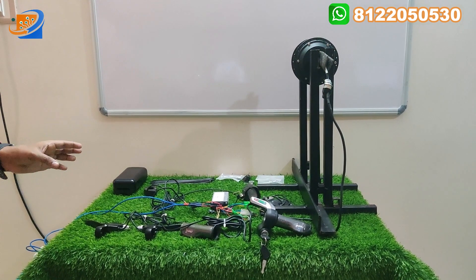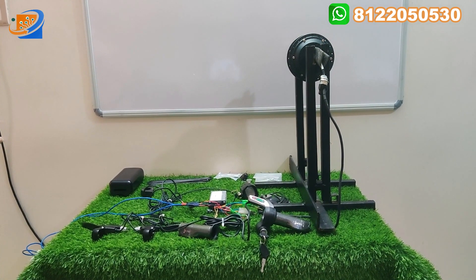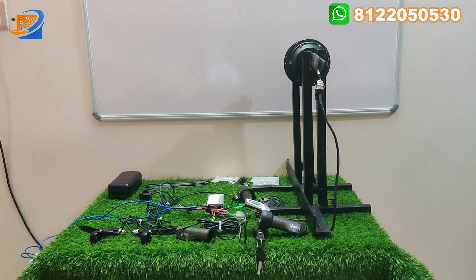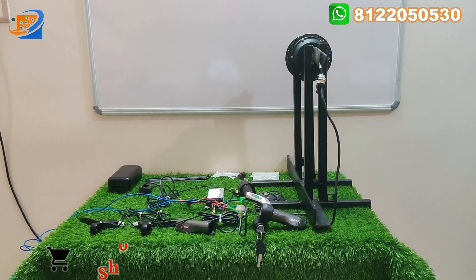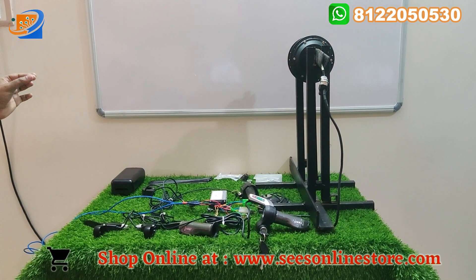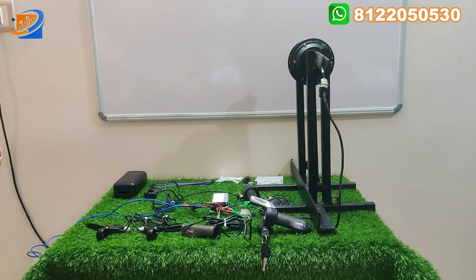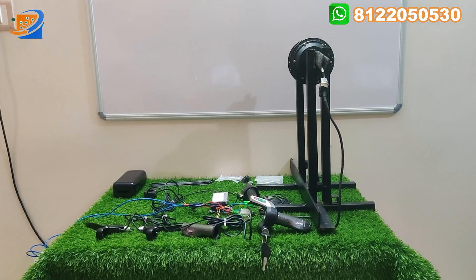All the accessories that we are going to provide along with this kit will be explained here. Don't skip the video — watch it fully so you can easily understand what we are trying to say. In between, we are doing all the connection video segments. Most customers are watching, so we are doing a connection segment. You can properly check the connection segment if you are buying the kit from our official website. This is the first time Shree Electronics and Embedded Solutions is doing this.